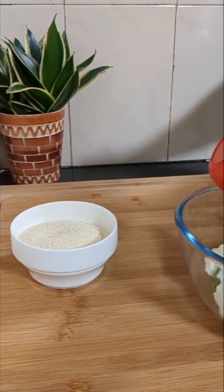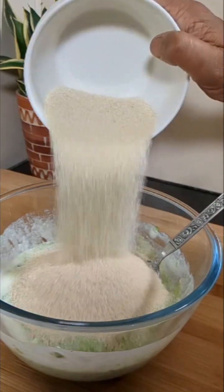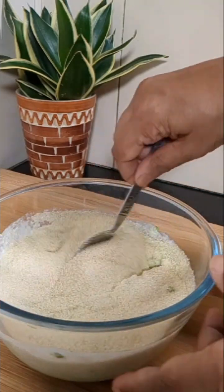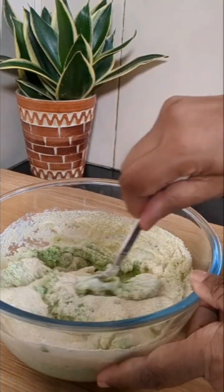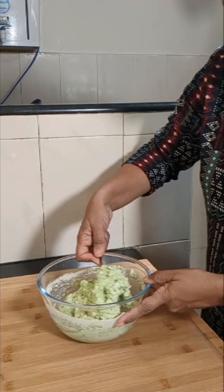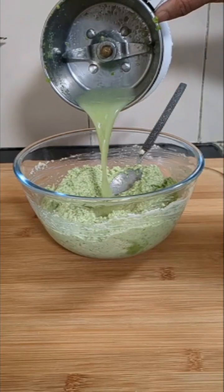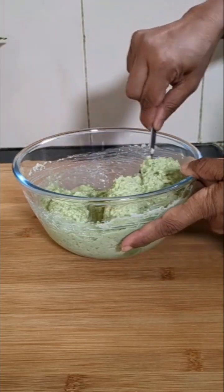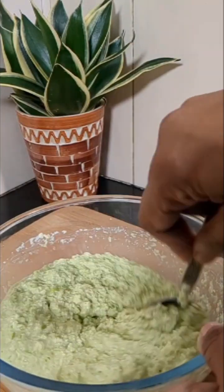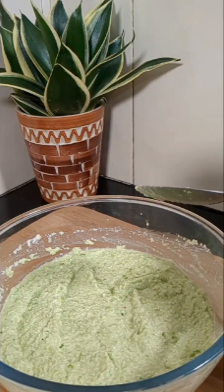Into this we'll add 1 cup of curd and 1 cup of regular suji or rava. Mix it well. The mix should not be very thick or very loose - just add enough water to bring it to this consistency. Now we'll keep this aside to rest for about 15 minutes.